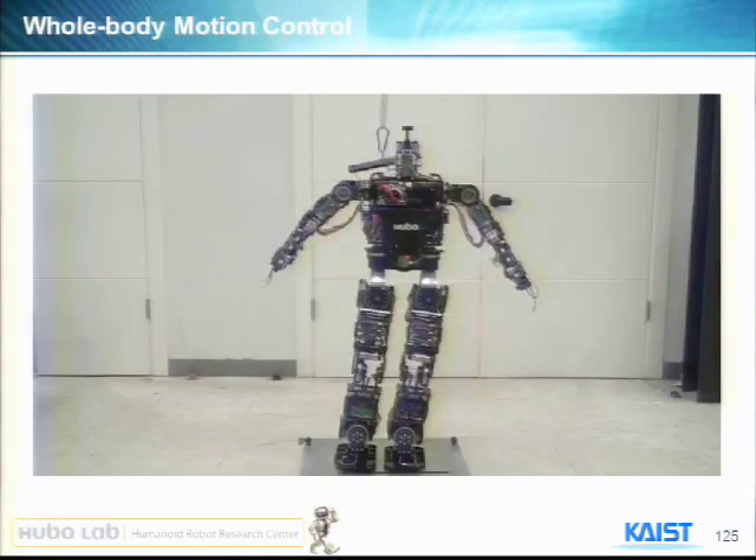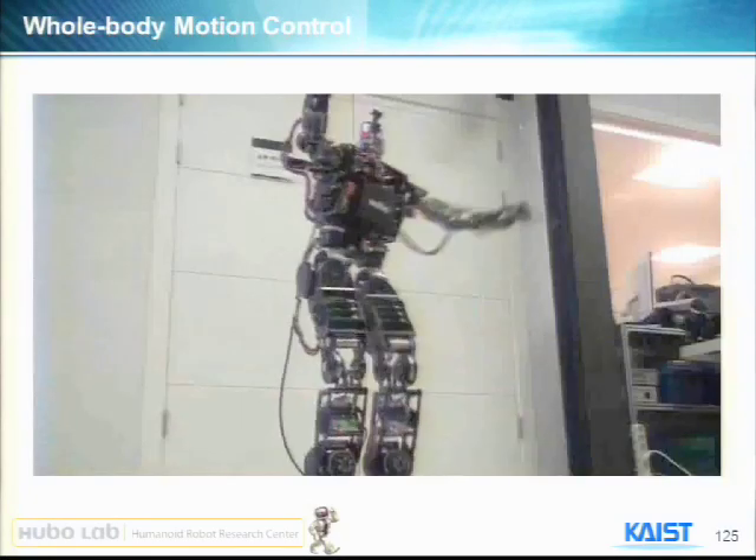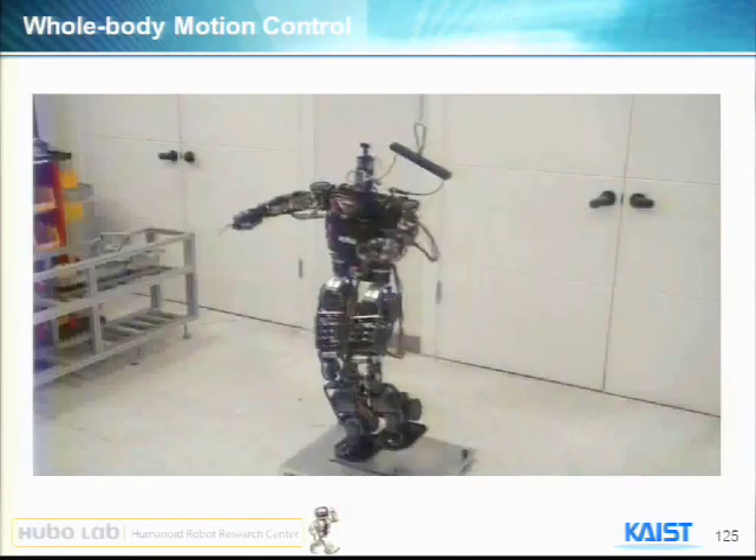His dancing motion is very wild, and still he keeps his stability.